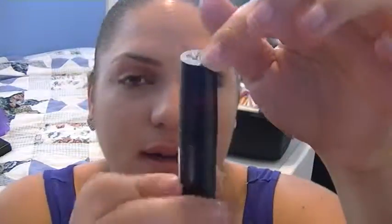It's number 14 — it's a nice color. This is the lipstick, number 14. And this is the color. I'm sorry guys, the lighting is really bad in here. So that's the lipstick.